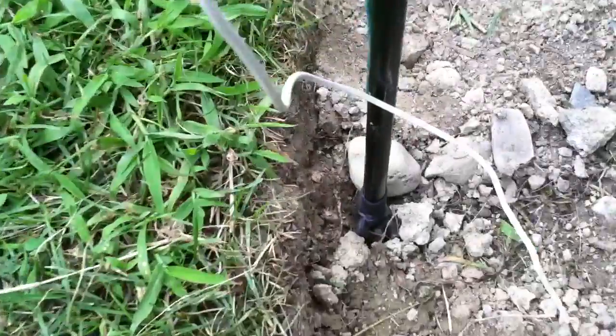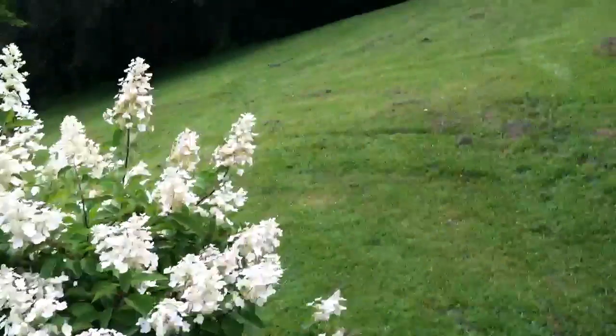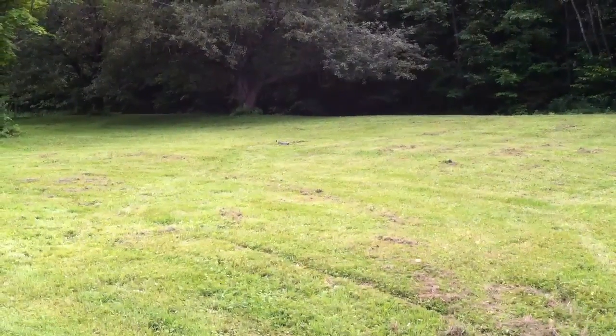It goes down, then it's tied to a carbon strand that heads off up the lawn. You can kind of see the roll of it over there in the distance.